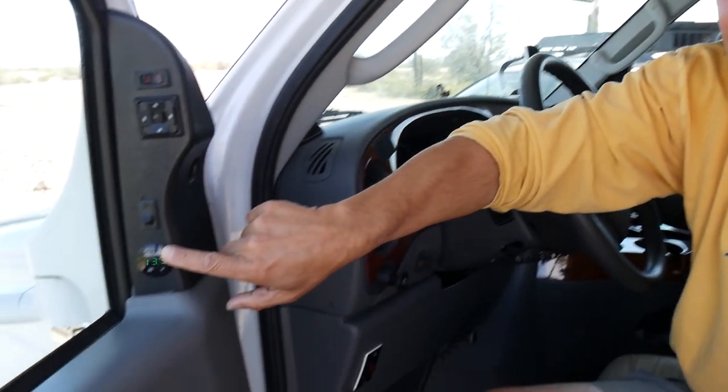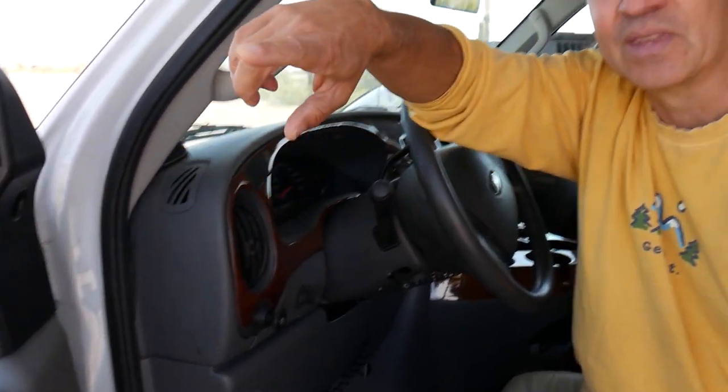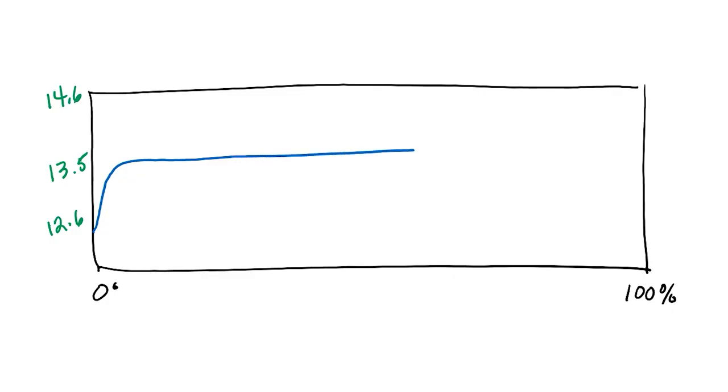I have it tied to this switch down here, which used to be my emergency start switch. While I'm driving I can turn on the DC charger at will, because my primary goal is still to protect the alternator and only use the DC charger when I actually need it. To figure out my state of charge, I have this gauge tied into the house battery voltage. The charging curve for lithium stays pretty constant at around 13.2–13.5 volts, and then right at the end it spikes up to 14.6. So once it gets up to 14.4–14.6, I know the lithium batteries are charged.